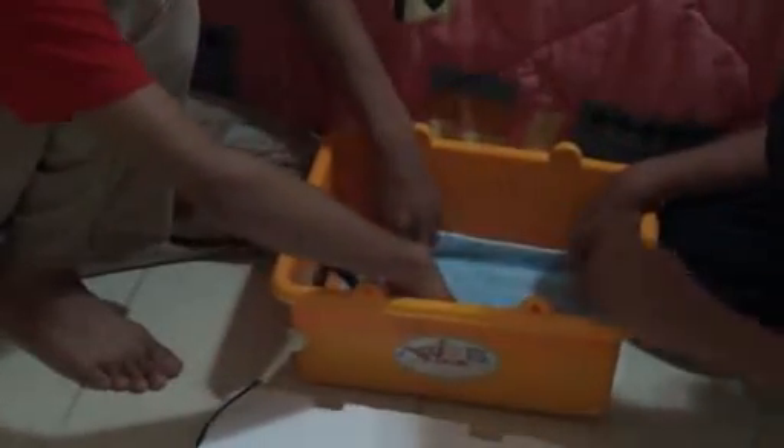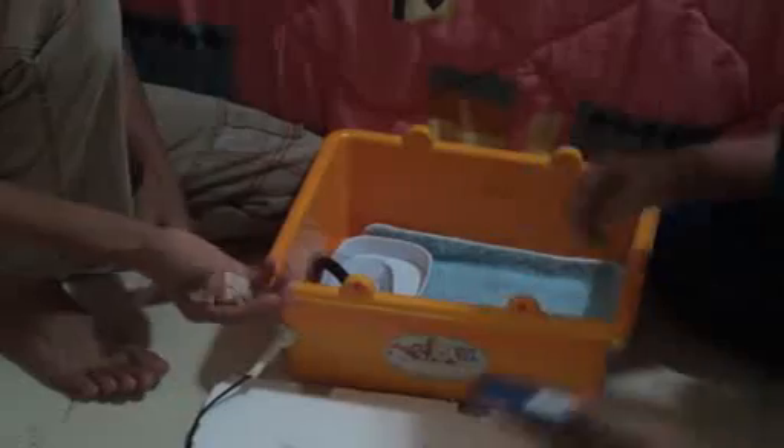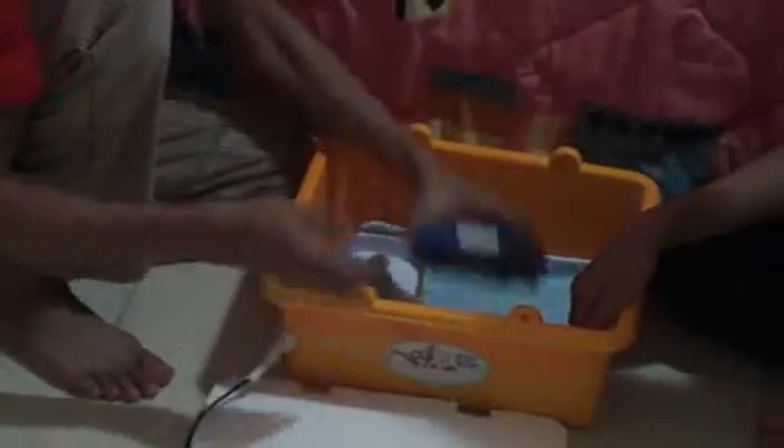Now we need a cup for humidity. It should be here or underneath the bulb — it's not compulsory, it's optional for humidity. You have to put the stones for thermal mass and water inside the cup for humidity control.